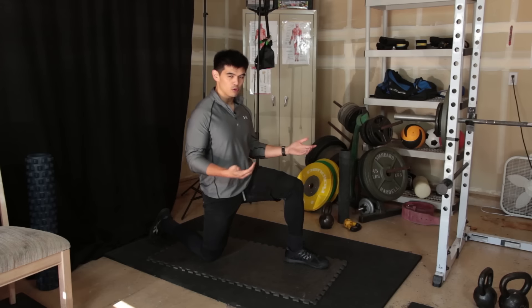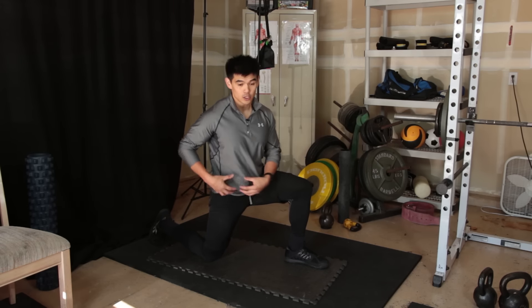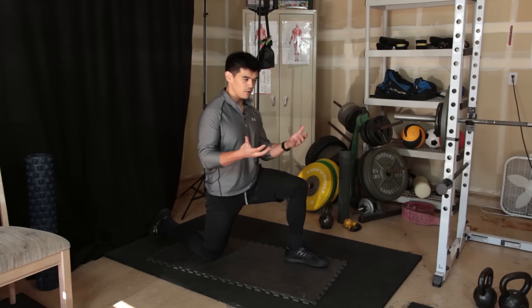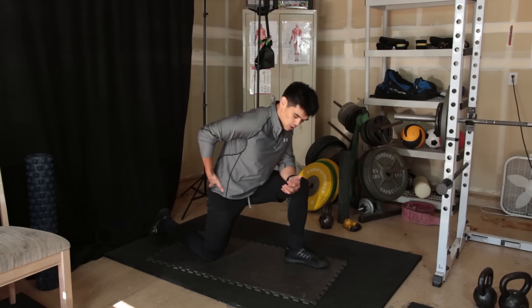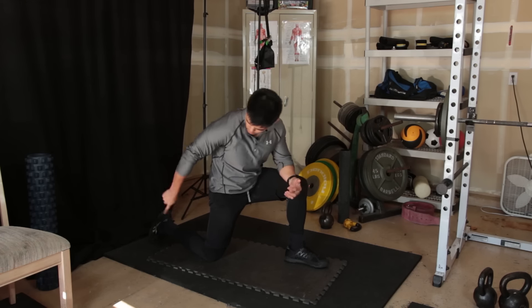Typically, people will do a static stretch or put their foot up against the wall to exaggerate the hip flexor stretch. But what we're going to do today is something a little different — you're going to lean forward onto this knee and then rotate the pelvis forward.